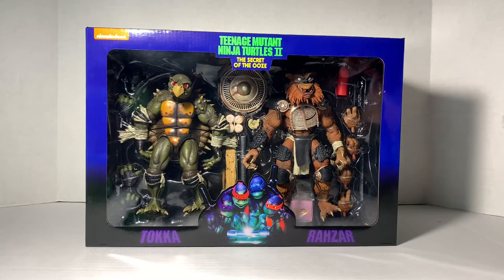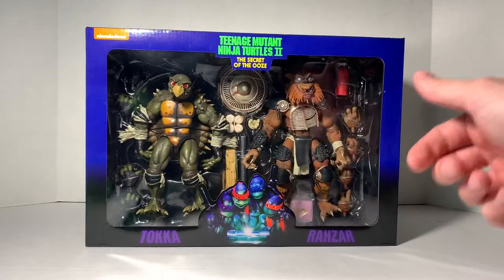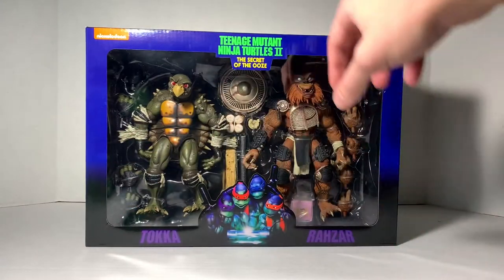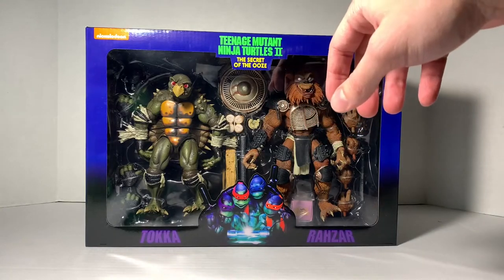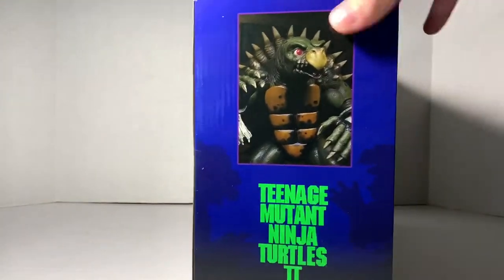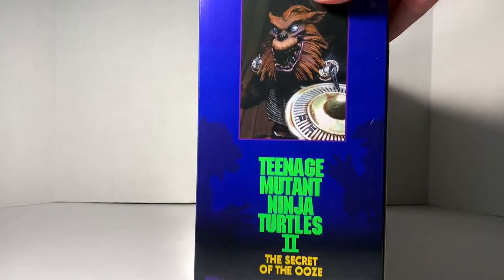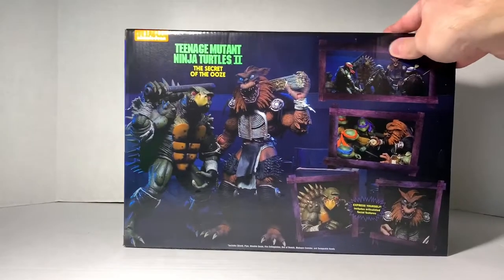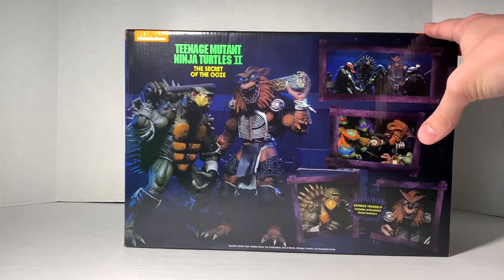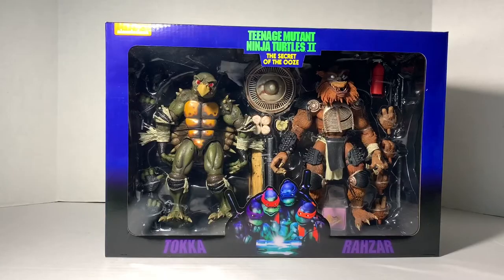Let's check out the box here. We get the window packaging — you can see all the goodness in there with Toka and Rezar. The turtles are down there with the TMNT Secret of the Ooze logo up top. Quite a few accessories it looks like coming with these. It's been a while since I even looked at this stuff online because I pre-ordered these so long ago. Turn it over on the side and we get Toka over here — you can see just how thick this box actually is. We get Rezar on this side, and then some really cool shots on the back, including articulated facial features for Toka, which is really, really neat.